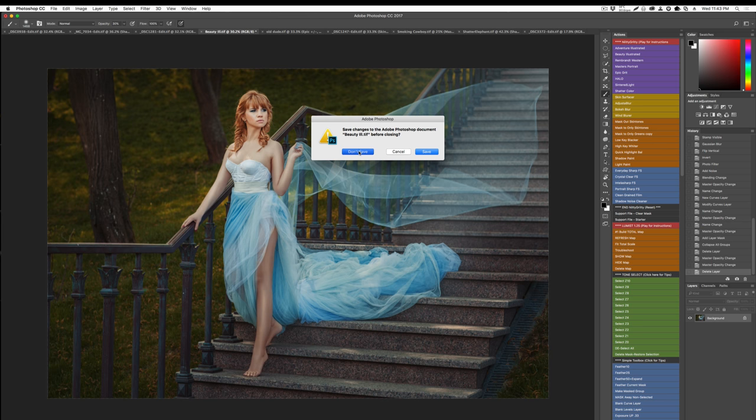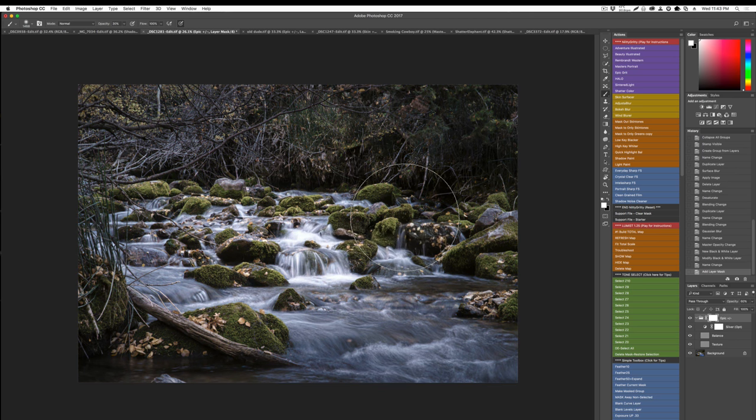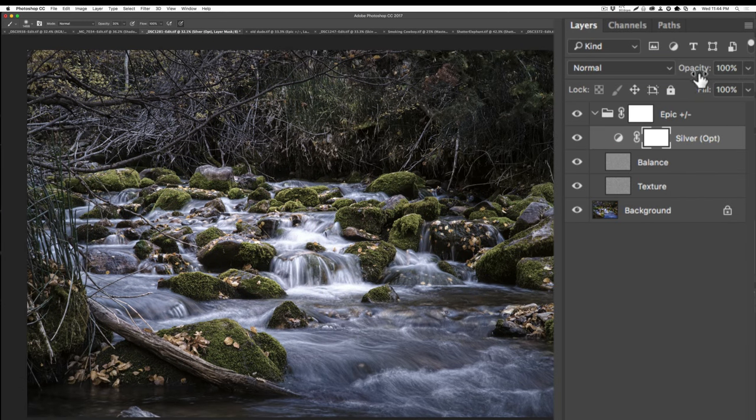That was just one action. We could expand and stack — this is vertical editing we do in all our actions. When we run an effect it's placed in a group, and you could add another effect on top of it from Lumis or Alchemist. Here's Epic Grit running — a faded, gritty, edgy look. I can immediately adjust the saturation, make it more natural or disable it, and control the master opacity.